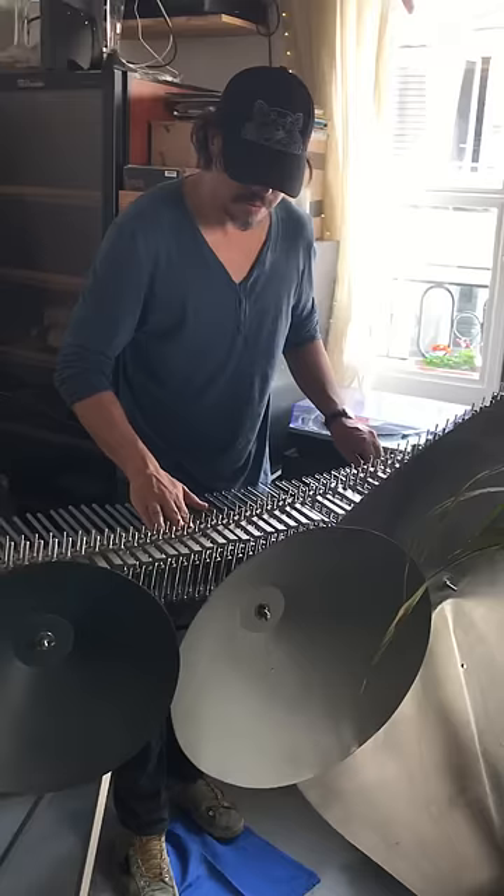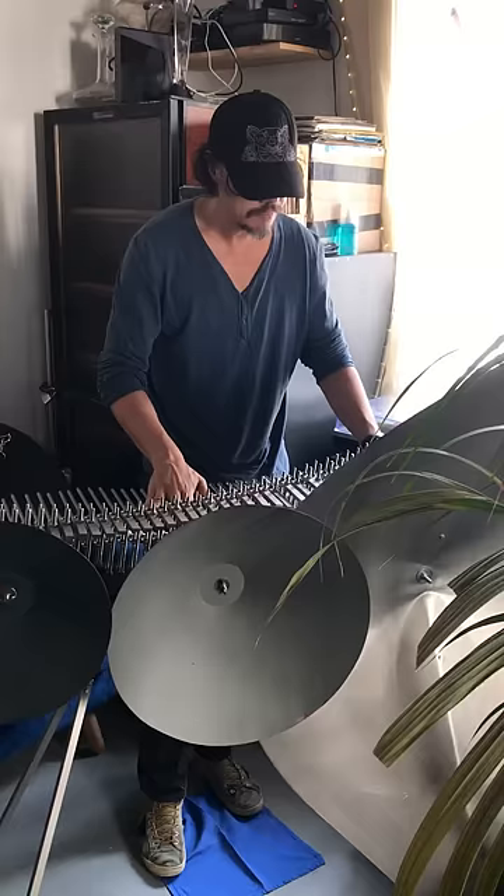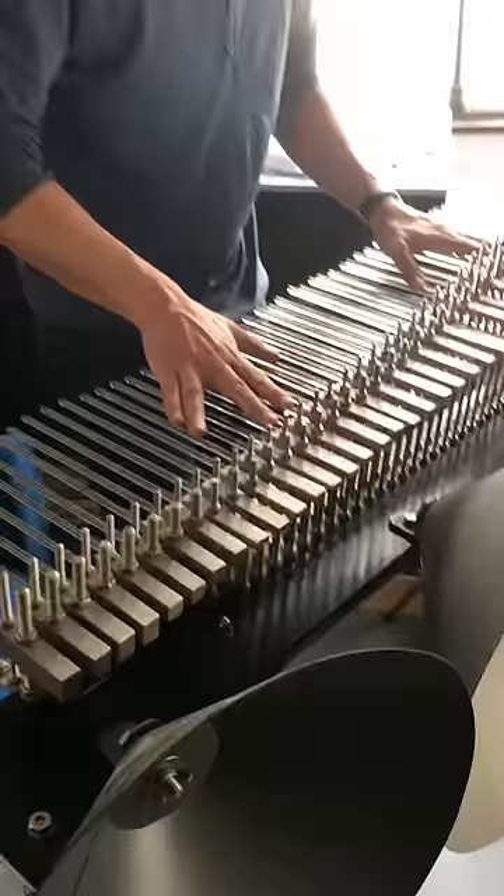There is a long sustain, so I have to wait. Some marvelous instruments — close to the vibrations.